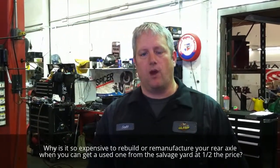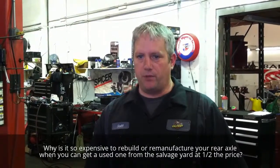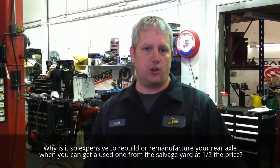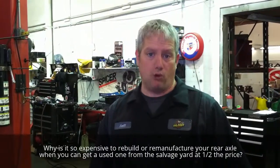Hi, I'm Scott Carline from Axleboy Automotive. Today I want to talk to you about whether you should rebuild your axle or get a salvage yard unit. We often get the question: why is it so expensive to rebuild or remanufacture your rear axle when you can get a used one from the salvage yard that's in grade A condition with a warranty for half the price? Today I'd like to show you why.